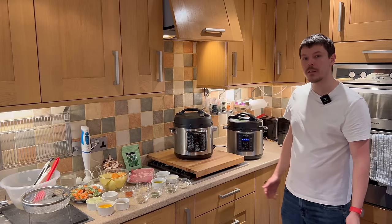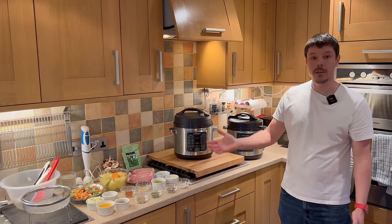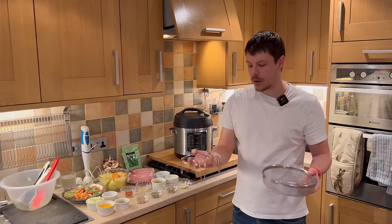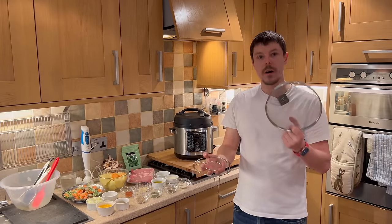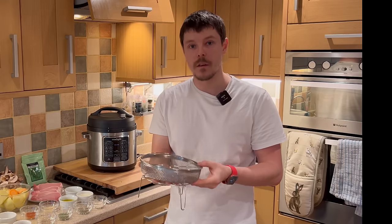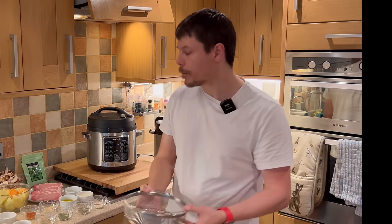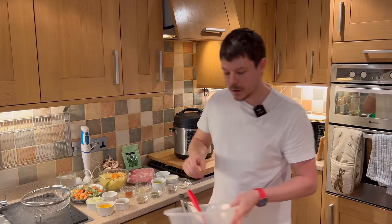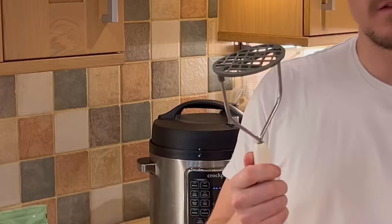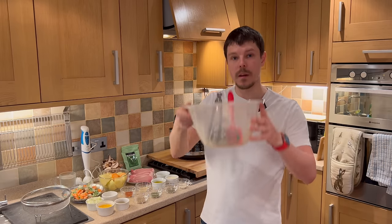We have all the ingredients laid out and a few pieces of equipment needed to make the mash and do the veg. For equipment, we're going to be using a trivet with a basket — essentially an air fryer basket — which holds the potatoes above the pork chops so we can make the mash all in one. We also need tongs for the pork chops, a masher for the potatoes, something for stirring, and a bowl.